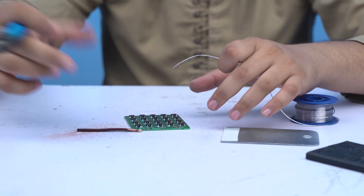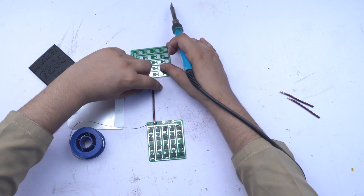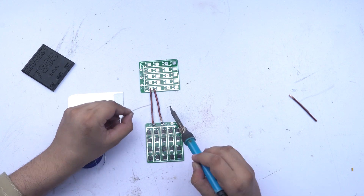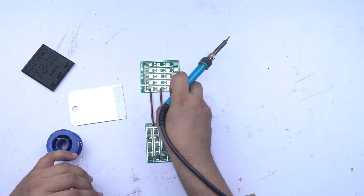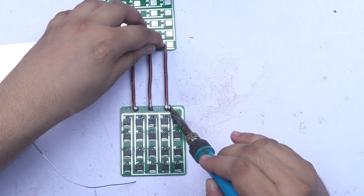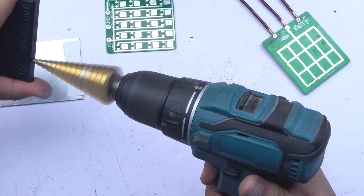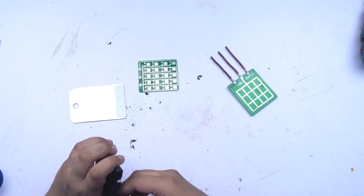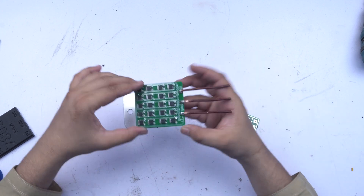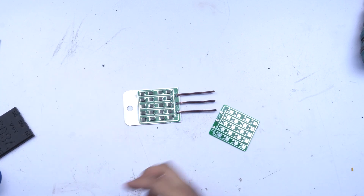Now we put it on the top of the PCB. The 7805 has 3 legs: 12-volt input, ground, and 5-volt output. We bring those 3 legs in. Then we fit the case and apply RTV glue to hold everything securely in place.